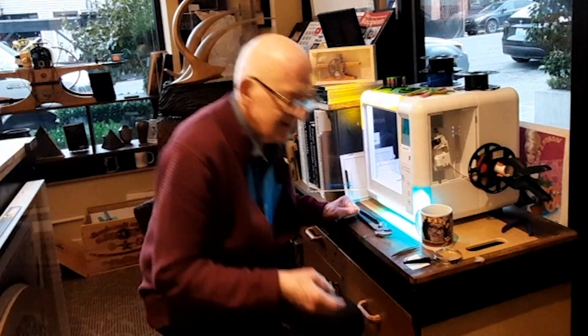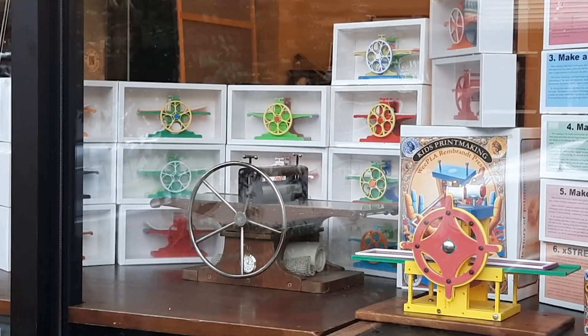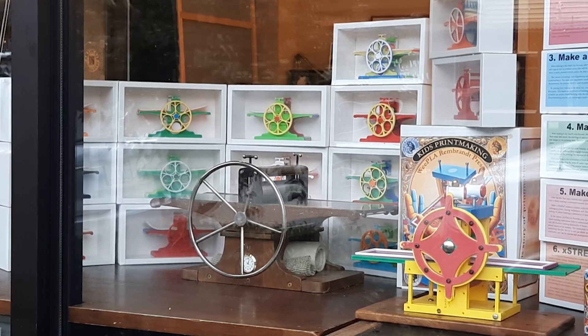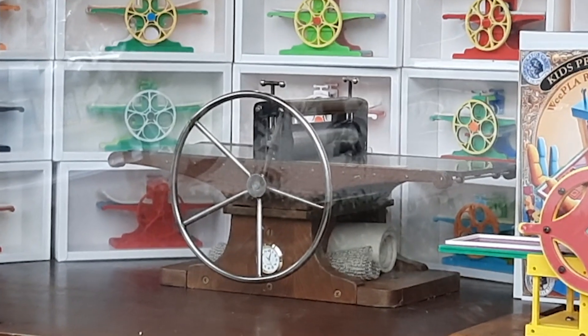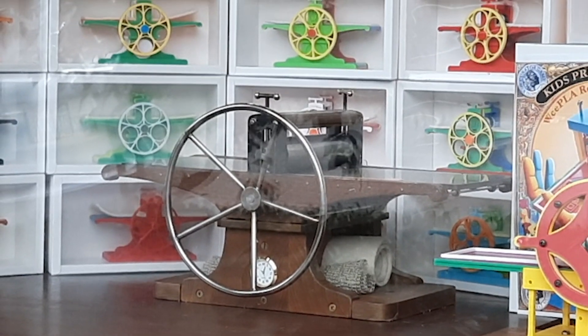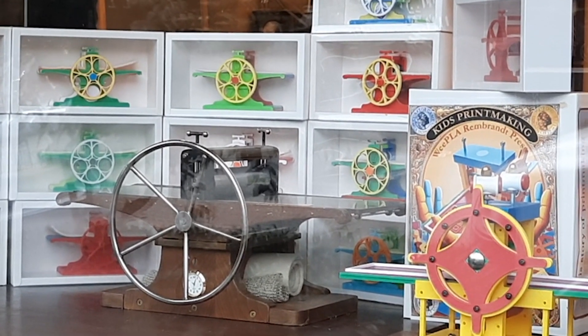I made so many that I could make a window display — take you outside and show you. I put the mother of all these presses right there in the middle, and then I built a wall of over 20 of the WePlay presses that I'm printing now.